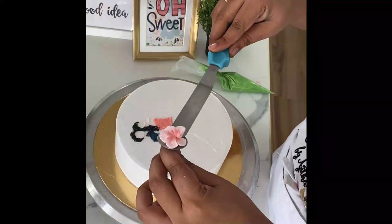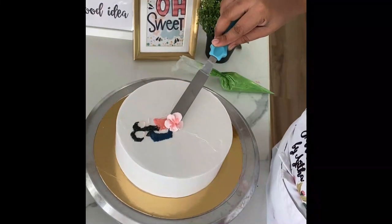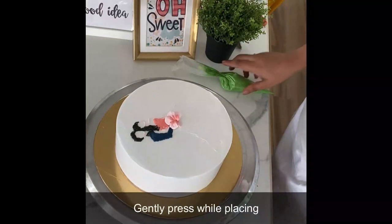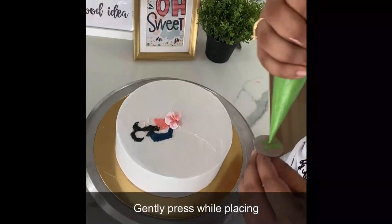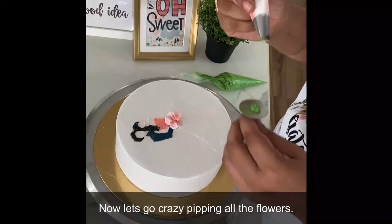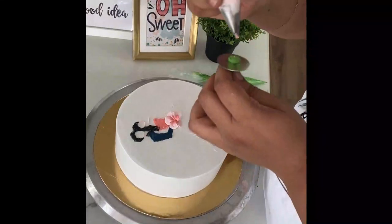I'm simply doing a five-petal flower and using green cream to place it on the cake as well. You can use scissors, a fork, or a palette knife to lift and place it on the cake. Don't worry about the piping part — there are videos coming out soon with detailed step-by-step processes on how to pipe different flowers: not just this one, but roses, dahlias, marigolds, and many more.